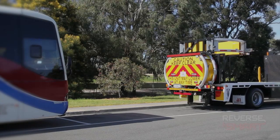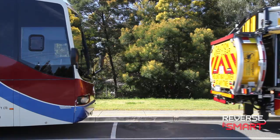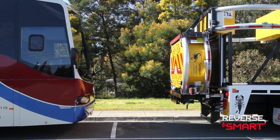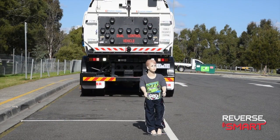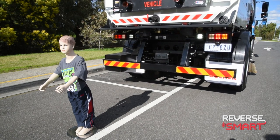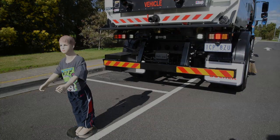The Reverse Smart System is available to be fitted to trucks, buses, mobile plant and equipment. Applications of the system include the mining, construction, warehousing, manufacturing and transport industries.